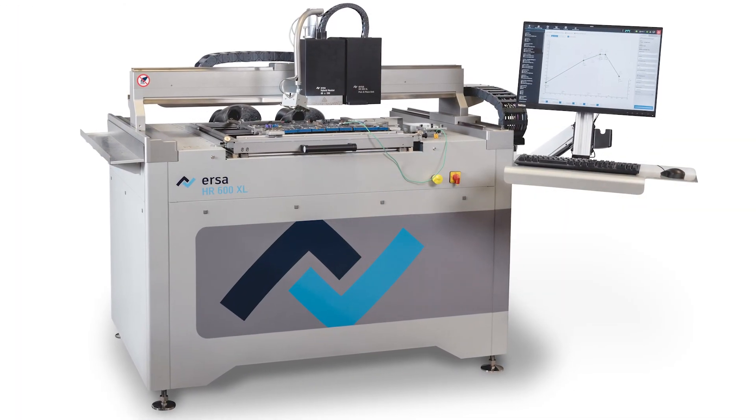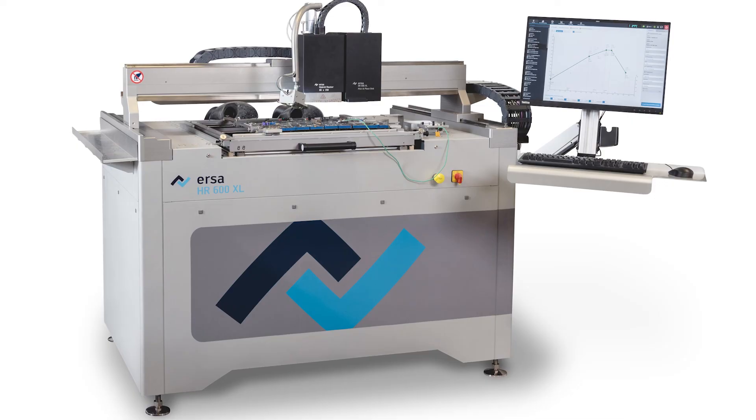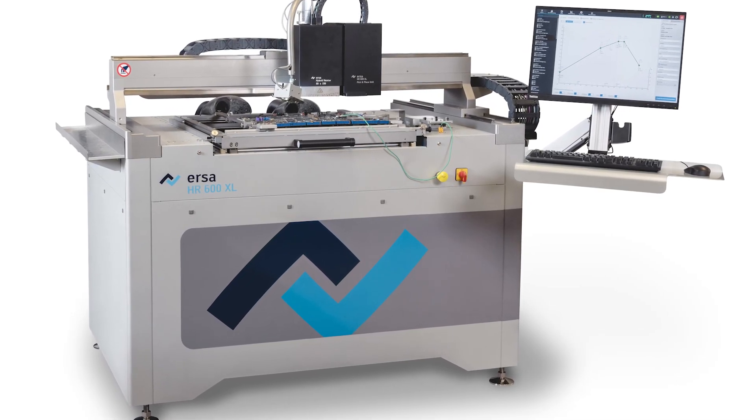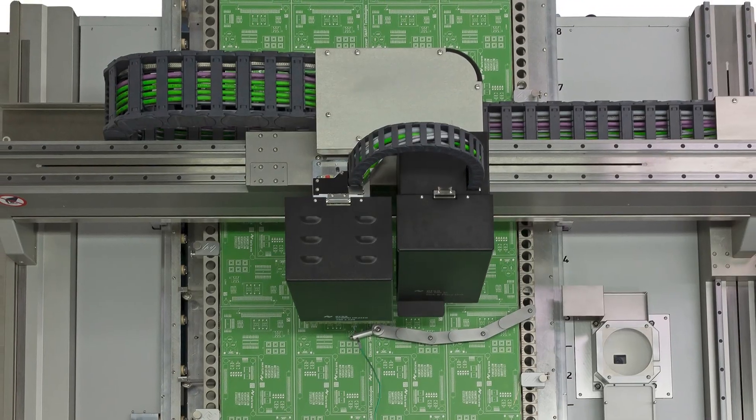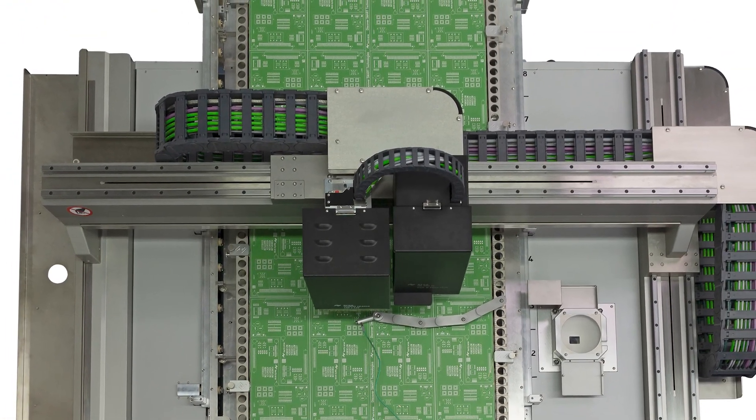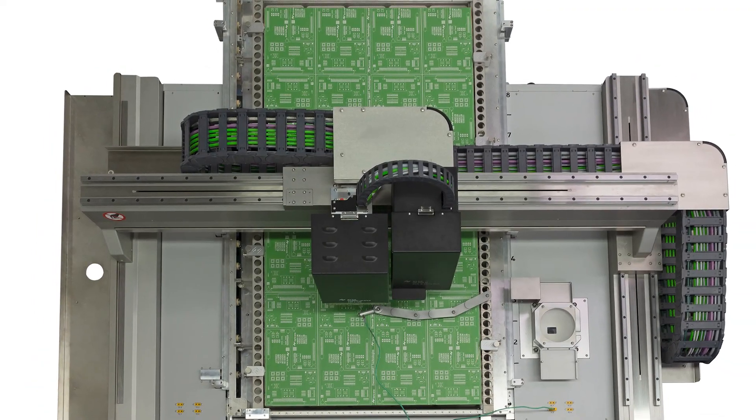Tackling this issue is the HR600XL from Kurtz Erser, which is designed for boards of up to 65 by 125cm. The rework system provides an infrared matrix heater system that can heat specific areas of the underside of the board more intensely than others.